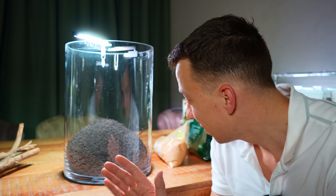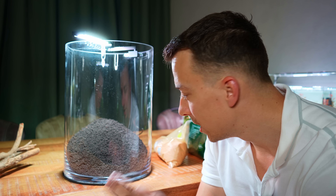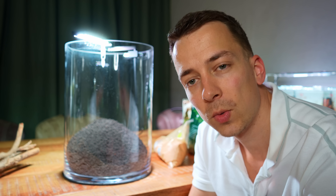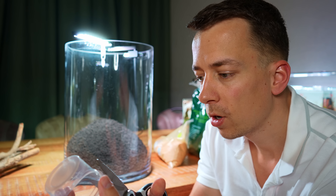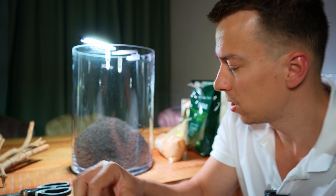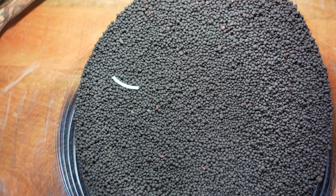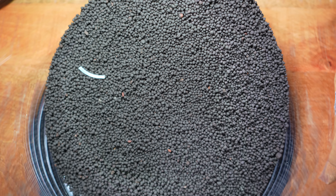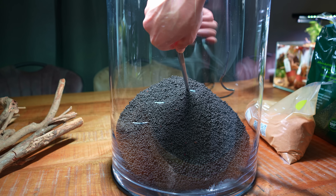The first two substrate layers are in, and we have quite a slope towards the back — almost 20 centimeters high at the back. To make sure the slope stays in place, I'm going to make some substrate supports. I took an old tissue culture cup, cut it into little strips, and I'm just going to push them into the substrate so the soil doesn't start rolling forward.